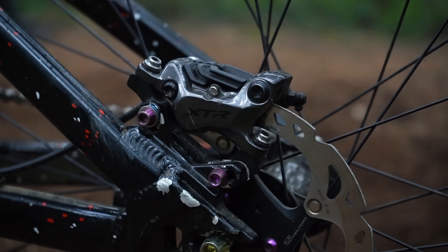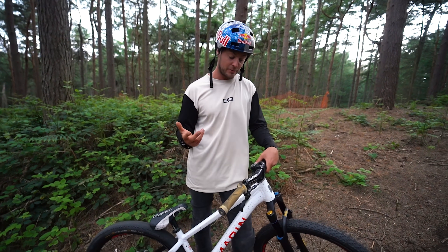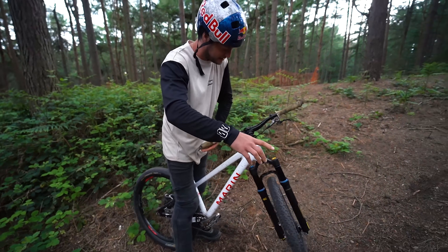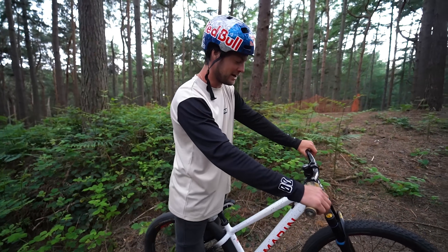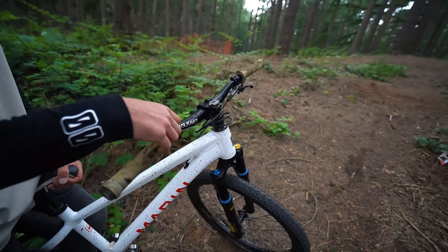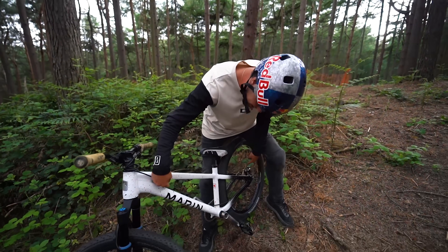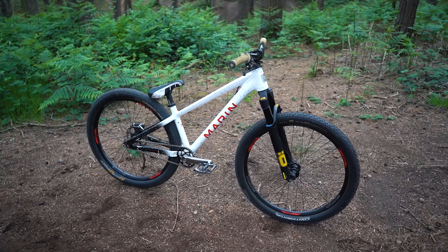My brake is the Shimano XTR four-pot — XTR was traditionally cross-country focused, so it's super lightweight, but now it's just as strong and durable as the rest of the range. It's really bling and lightweight, and the lever looks lovely. I run it really steep so my fingers go straight down — that way when I catch bar spins it comes around and goes straight into my hand. I also run a really long hose so I can do bar spins — it wraps up one way and unwinds as you go. It also needs to be slightly longer to accommodate the internal cable routing going through the down tube, since that path is longer than going straight across the top tube.